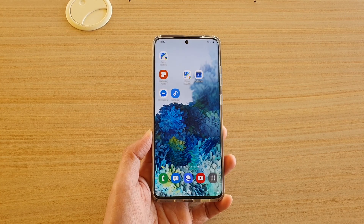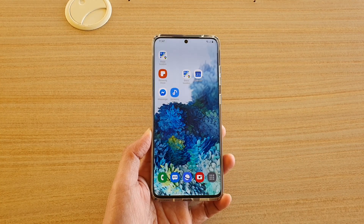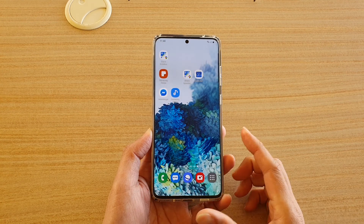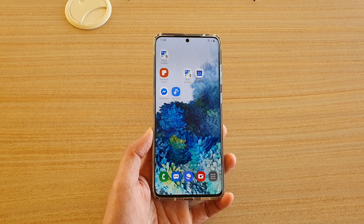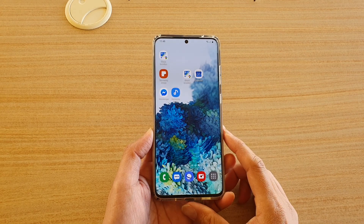Hi, in this video we're going to take a look at how you can empty the Google Photos trash bin on the Samsung Galaxy S20 series, or you can do it on the Samsung Galaxy S10 as well.